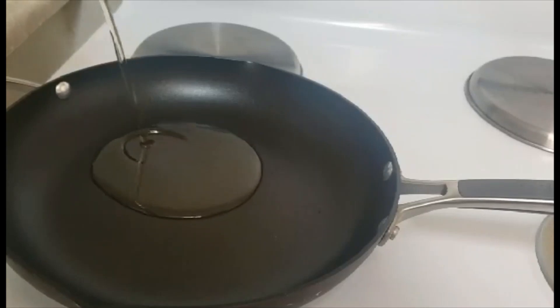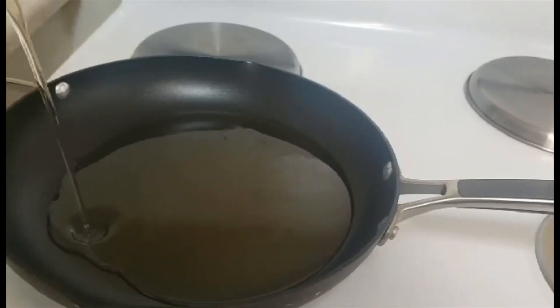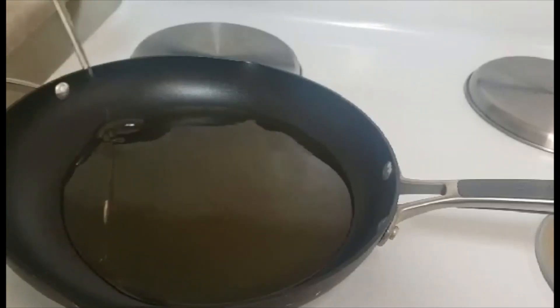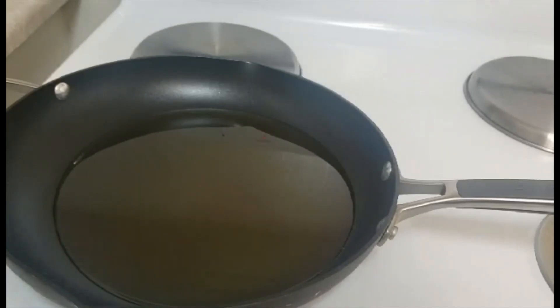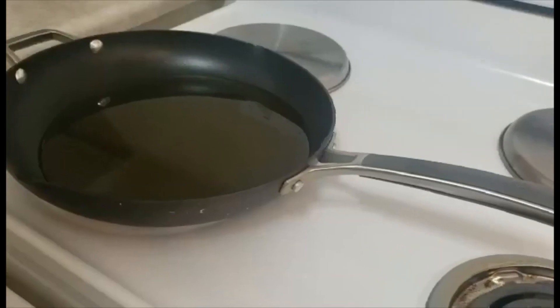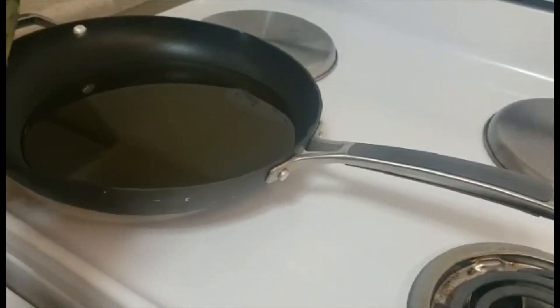On the hot pan I will add my corn oil. Let it get hot so we can fry it. My oil is ready.